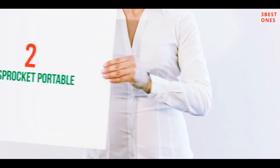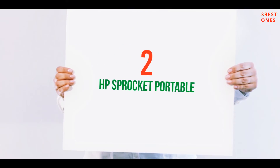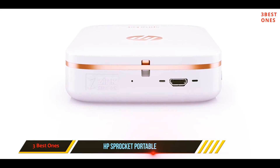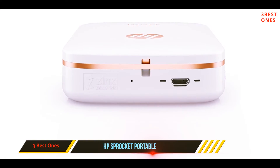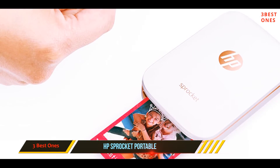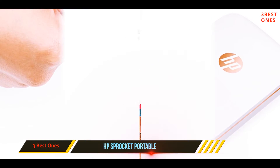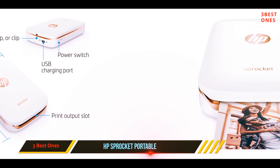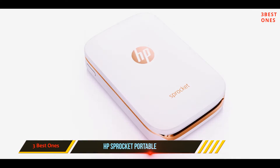Coming in at number two, printing photos directly from your social media profiles or smartphone's picture gallery has never been easier than with the HP Sprocket portable printer. This photo printer connects directly to your phone's gallery or social media for convenient printing no matter where you are. The Sprocket uses Bluetooth connectivity and has an ultra-compact design that makes it perfect for taking to parties or family gatherings.